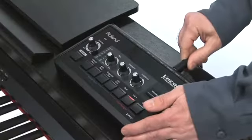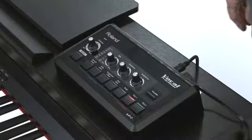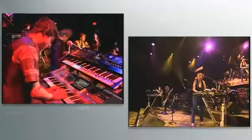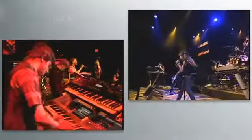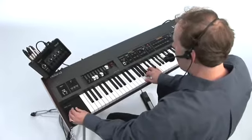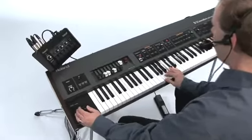Simply connect the VP7 to your favorite keyboard via a MIDI connection, plug in a microphone, and instantly add exciting vocal textures to any performance. The VP7 can rest on top of your keyboard, or it can be mounted to Roland's PDS-10 stand as part of your keyboard rig.